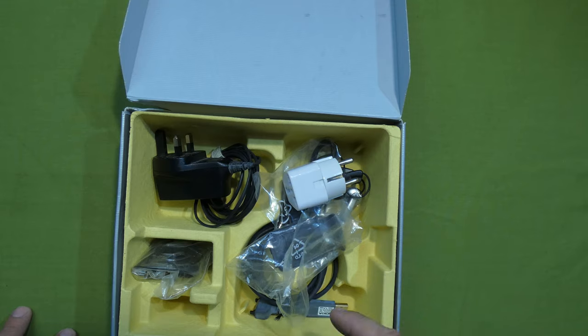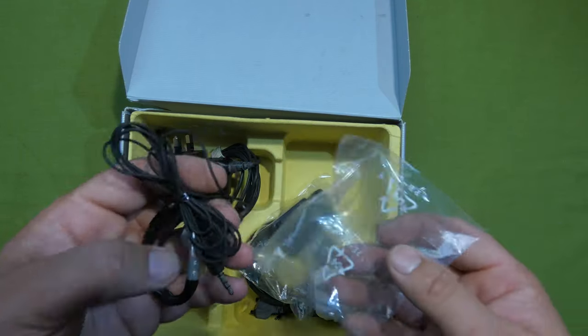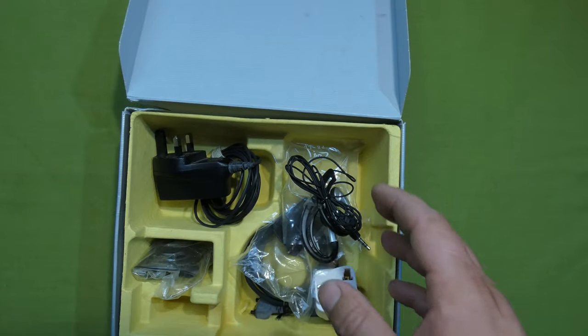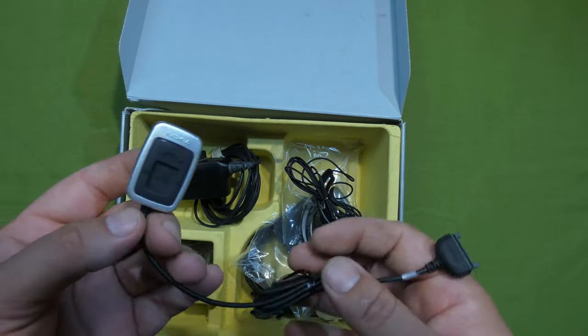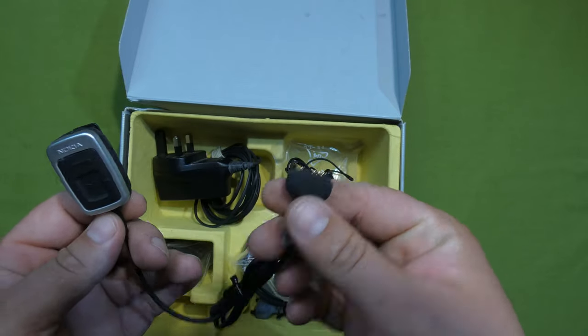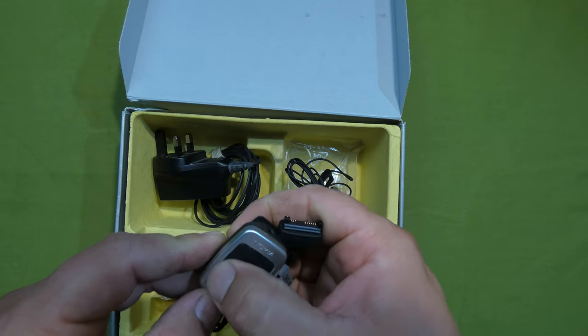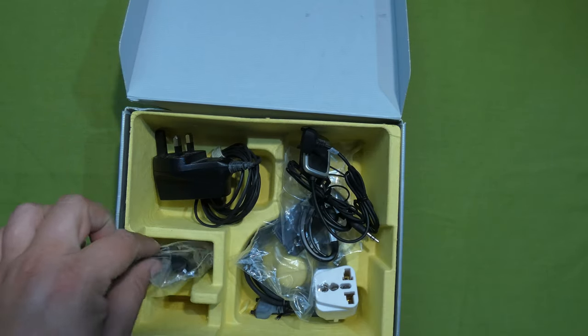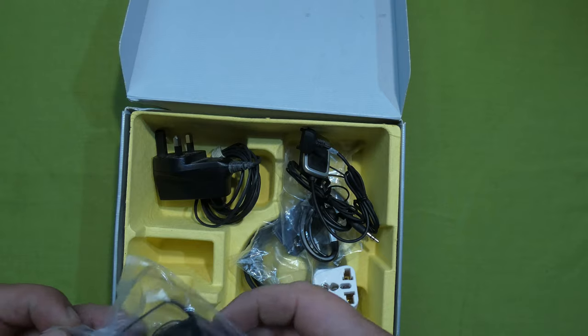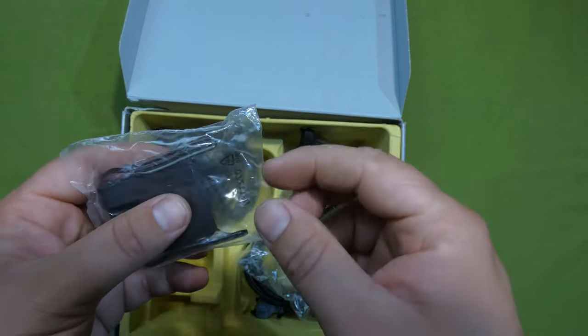Also in my unboxing video I was missing the data-to-audio jack cable, but he had a spare one and gave it to me as a gift. This goes in the data port and this goes in the audio - nice. This is unopened but I'm going to open it.